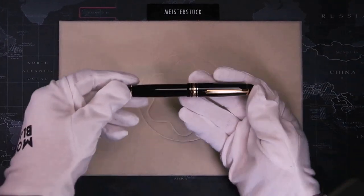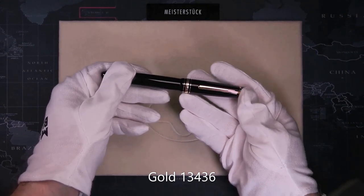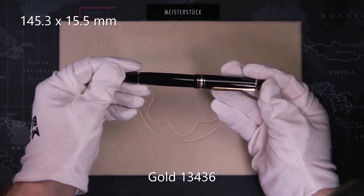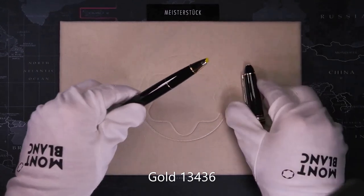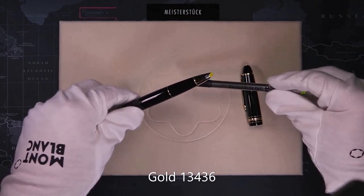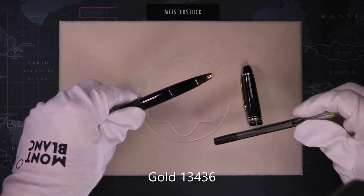With the 166, we go back to the Legrand. Similar in size to the Legrand rollerball — 145.3mm long and 15.5mm in diameter. It has a snap-on cap and uses a broad felt tip refill, the same size as the rollerball but not interchangeable because the tip of the pen itself is different.